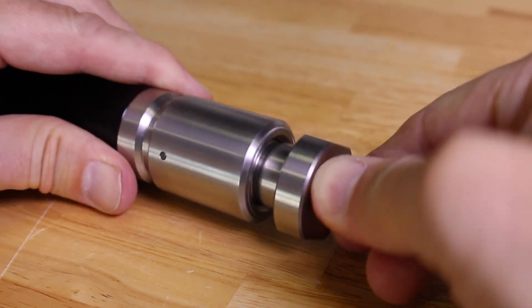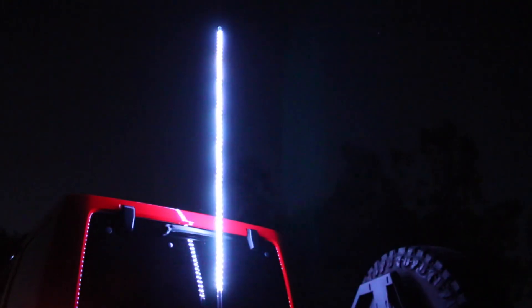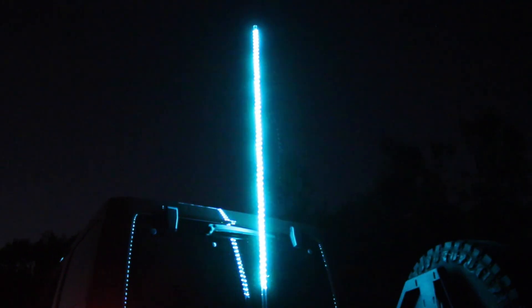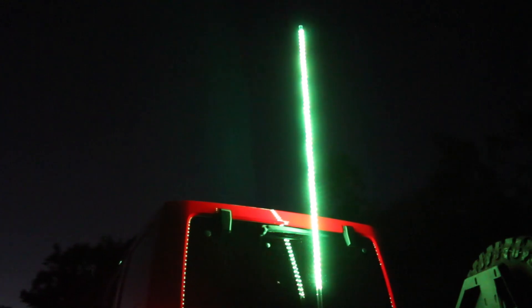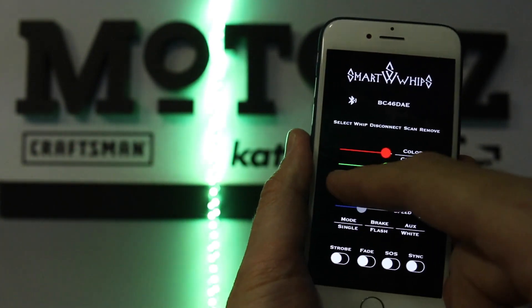Its O-ring seal keeps out dirt, sand, water and moisture. It features an unlimited number of colors controlled entirely via a smartphone app over Bluetooth. Every color strobes, stays solid or fades. Using the app you can choose or create a custom color, control the speed of the strobe or fade and more.